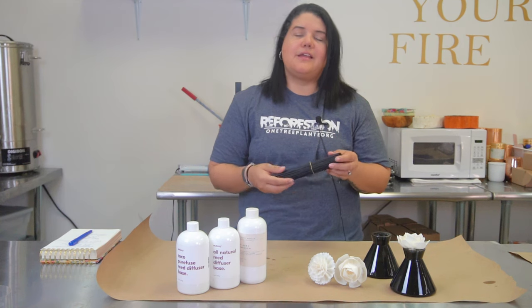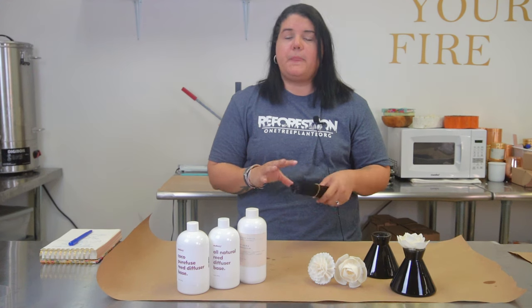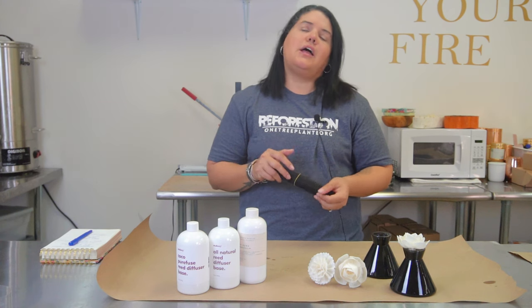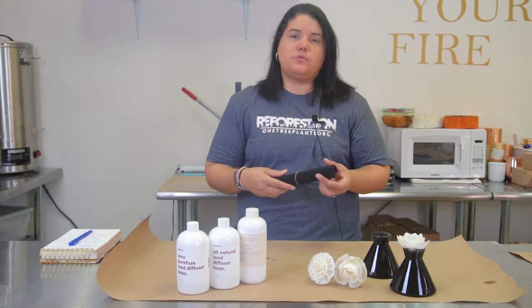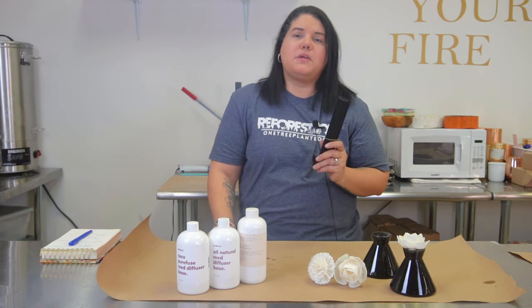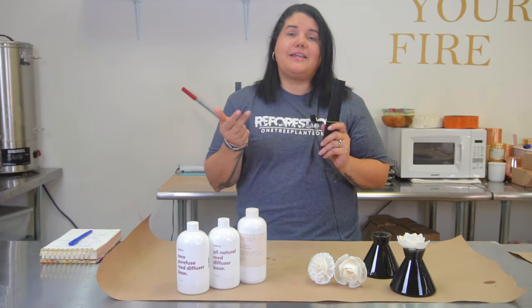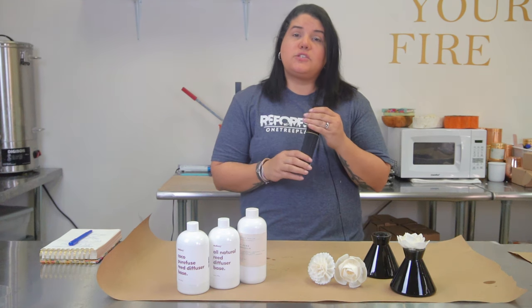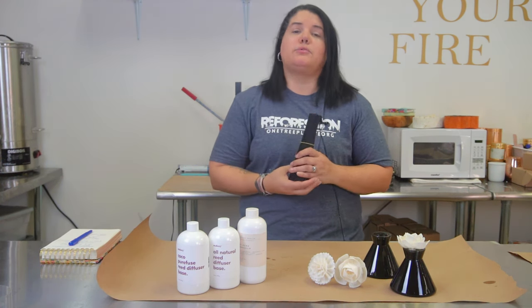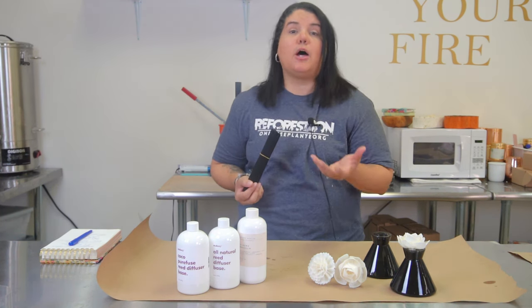These are the black fiber reeds. You can use rattan, you can use willow, you can use wood — there's lots of different kinds of reeds. My personal favorite is the black fiber ones from Makesy because I find that they soak up fragrance faster, disperse it better, and it lasts longer. If you're a huge fan of rattan or wood, you can certainly continue to use those if those are on brand for you.